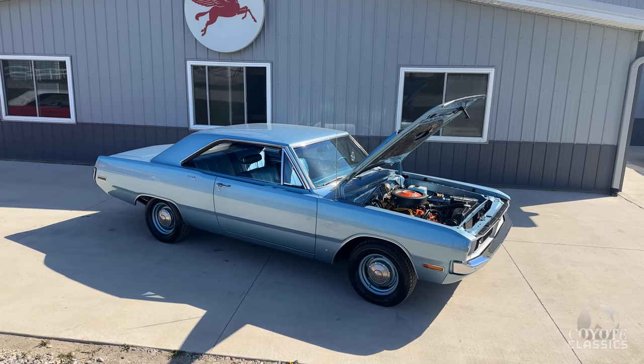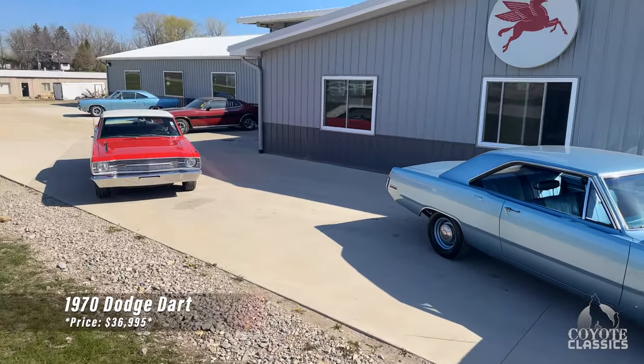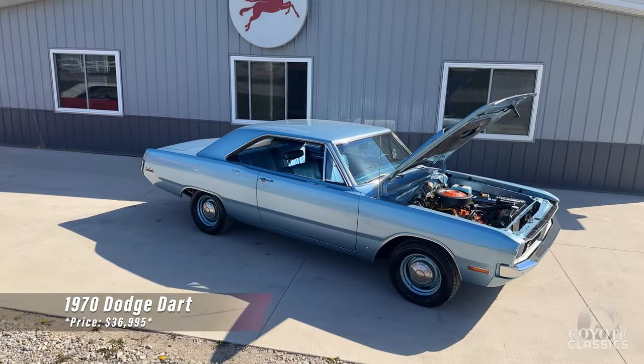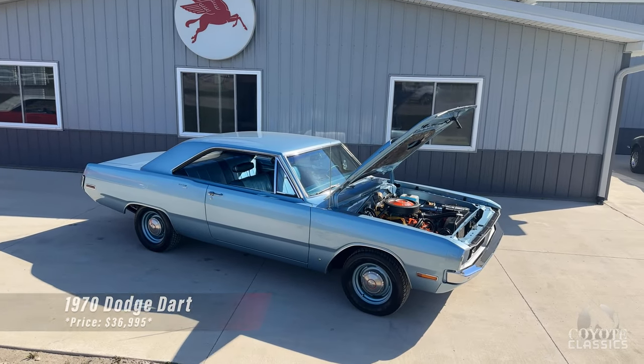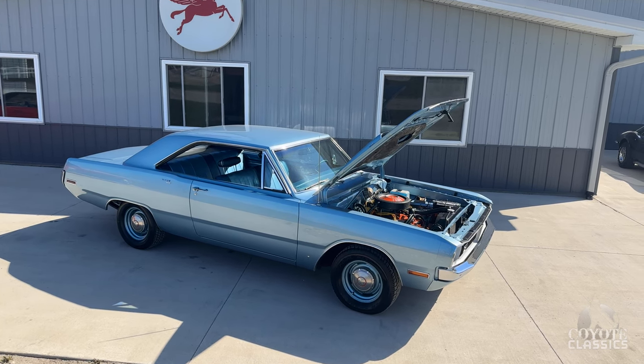Today at Coyote Classics we're checking out a couple little Darts. This blue one is a 1970, and right beside it is a beautiful 1969 Dodge Dart. Both are sitting with 340 four-barrels under the hood — one's an automatic, one's a four-speed — and both are just quality, quality Mopars.